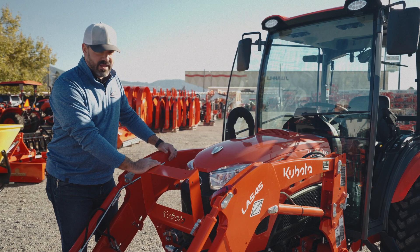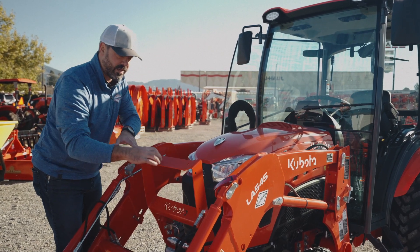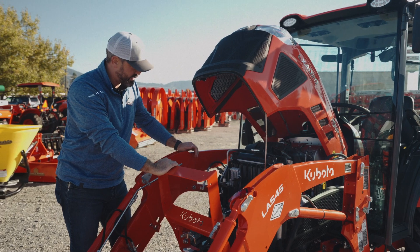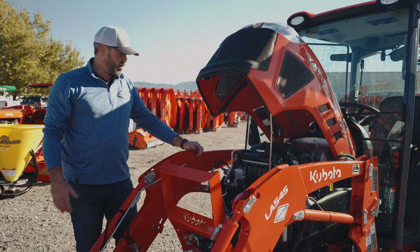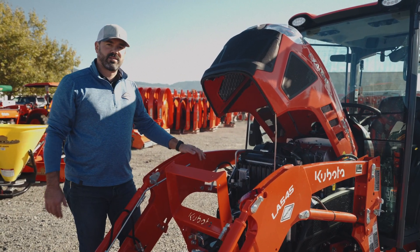Last but not least is the engine under the hood. There's a little pin that we pull here where I can release the front grille guard, and then the hood ornament is actually what unlocks the hood. We've got a four-cylinder engine here that packs quite a punch for how small of a machine this is. This is the particulate filter in the back — 100% Kubota product, that is the Kubota engine.